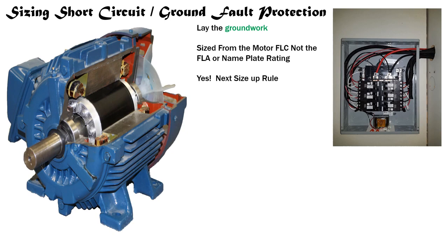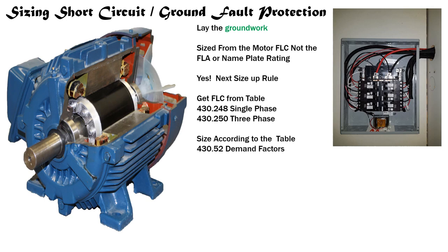We're going to get our FLC full load current values from Table 430.248 for single phase and from Table 430.250 for three phase, and we're going to size it according to the demand factors in Table 430.52.